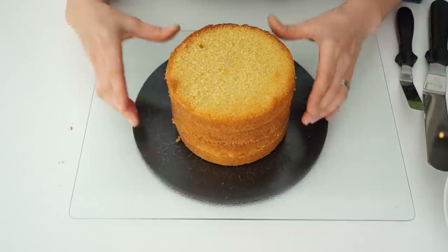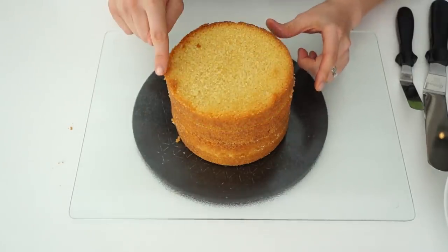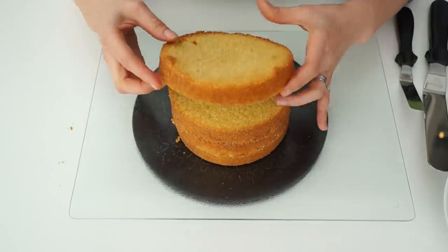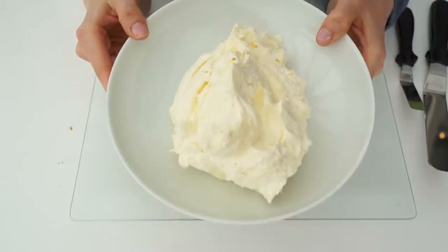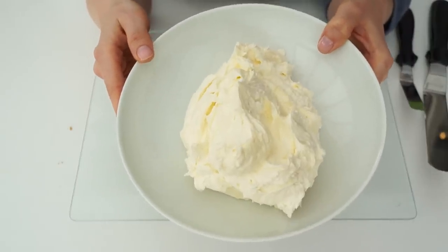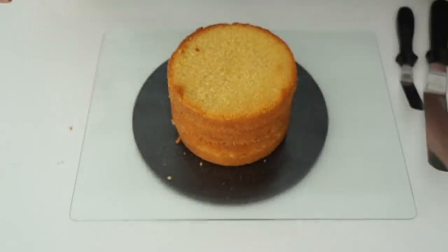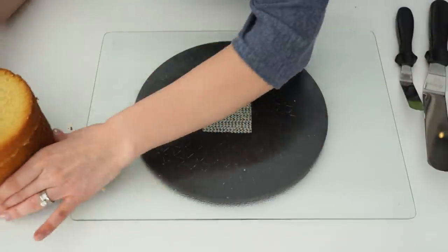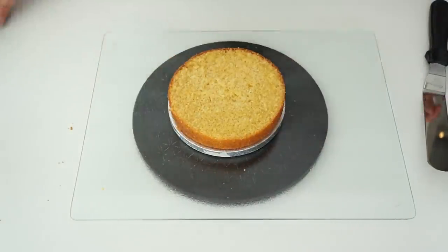To make my drip cake I've just got four layers of vanilla sponge cake, each measuring six inches in diameter and around an inch in height. I've also got a batch of vanilla buttercream — I'll put a link in the description below for the recipe. To start, I'm going to fill my cake with the vanilla buttercream and apply a crumb coat around the edge.